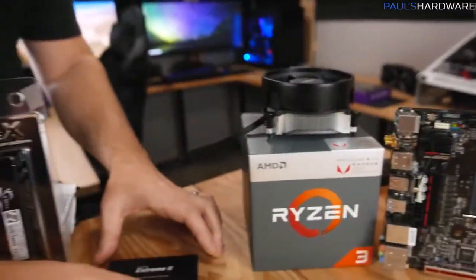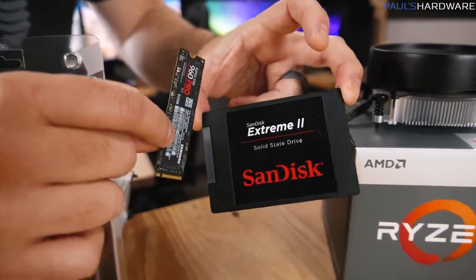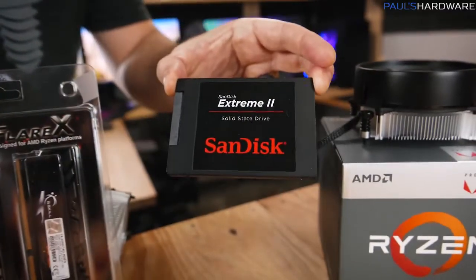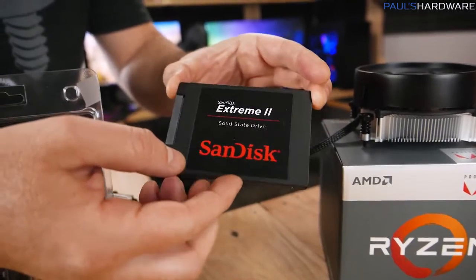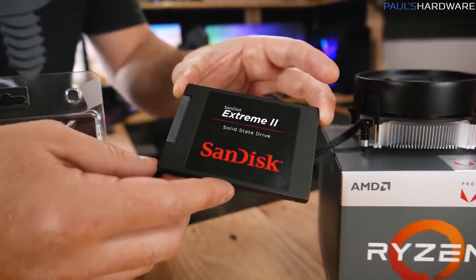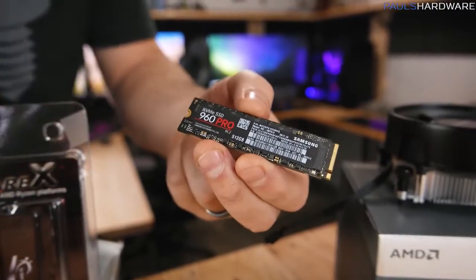You're also going to need some storage for your system, and we have a couple of different options. These are both SSDs, or solid-state drives. You can also use a mechanical drive, although mechanical drives are a bit slower — I typically only recommend those for mass storage. This 240GB SSD is the budget-friendly option and what I recommend for anyone building a new system. 240GB gives you enough space for your operating system, apps, and games, and it'll keep your system very responsive.